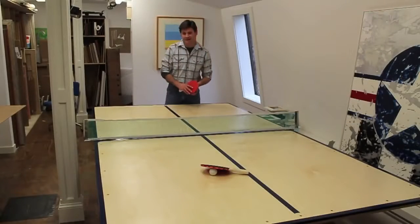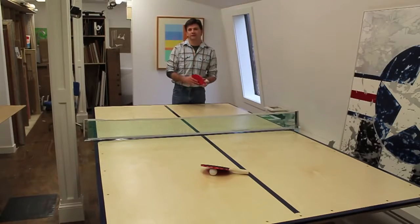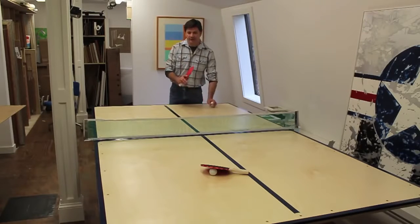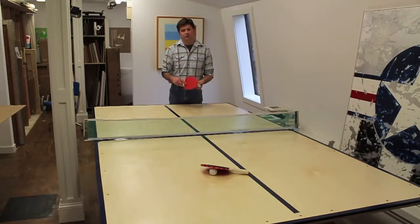I really did have a lot of fun on this project. I should mention this table is not designed to fold up and roll away like the ones you can buy at a store, and it also doesn't fold in half so you can play against yourself — I just didn't want to get that involved. That being said, this is going to be perfect for our needs; we're just going to unfold it on two sawhorses or a work table.